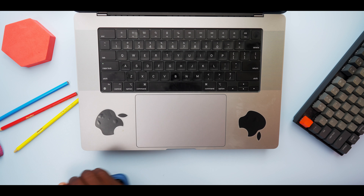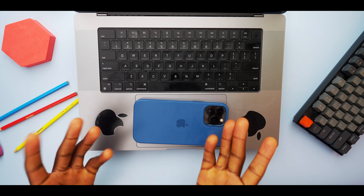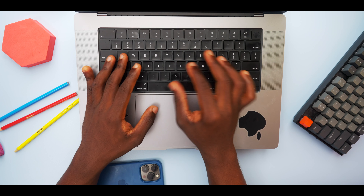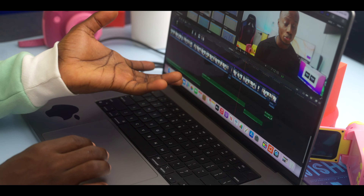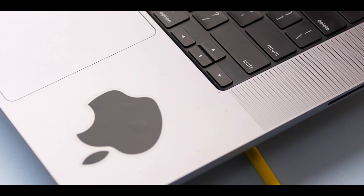The trackpad on the new 16-inch MacBook Pro is massive — you can actually fit a whole iPhone 13 Pro Max into it. What really surprises me is that it's very good at palm rejection, because there's no way you can avoid resting your palm on it while typing or editing videos or pretty much doing anything. That's how big it is. I'm really impressed — just like I'm impressed with the speakers. They sound incredible: incredible bass, incredible clarity.